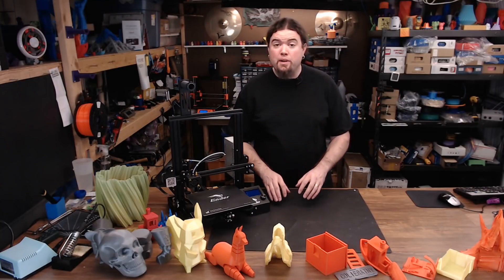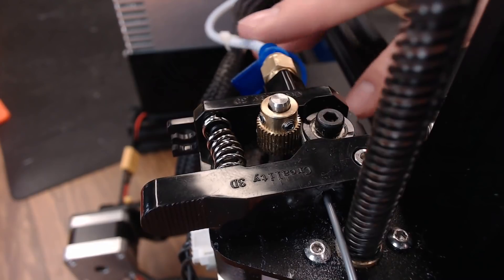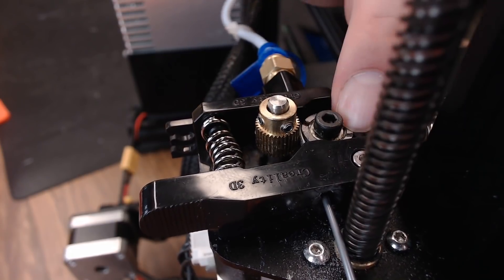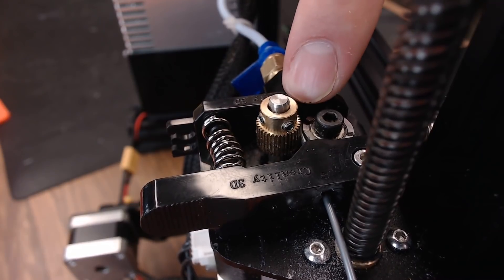The biggest pain point I found on this printer is the extruder. The printer seemed to print just fine out of the box, but then I started to notice some under-extrusion. The spring isn't near tight enough to hold the idler up against the extruder gear, so the filament would just slip by and the extruder gear wouldn't grip it at all.